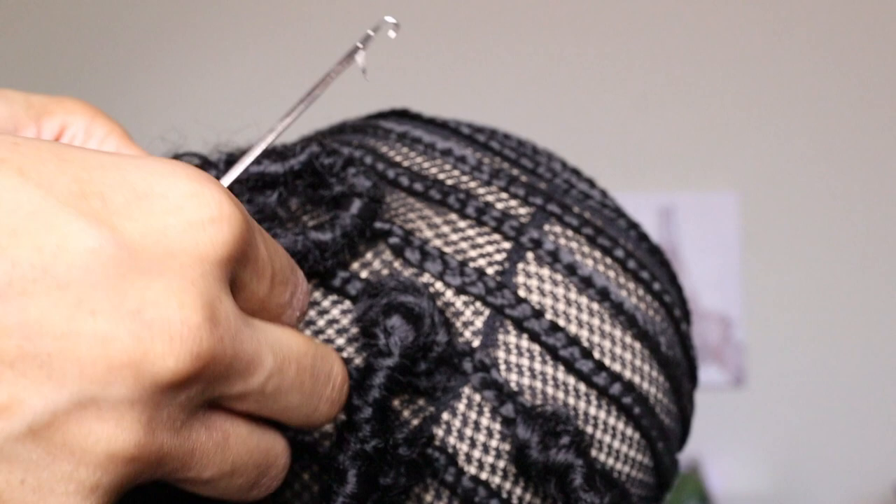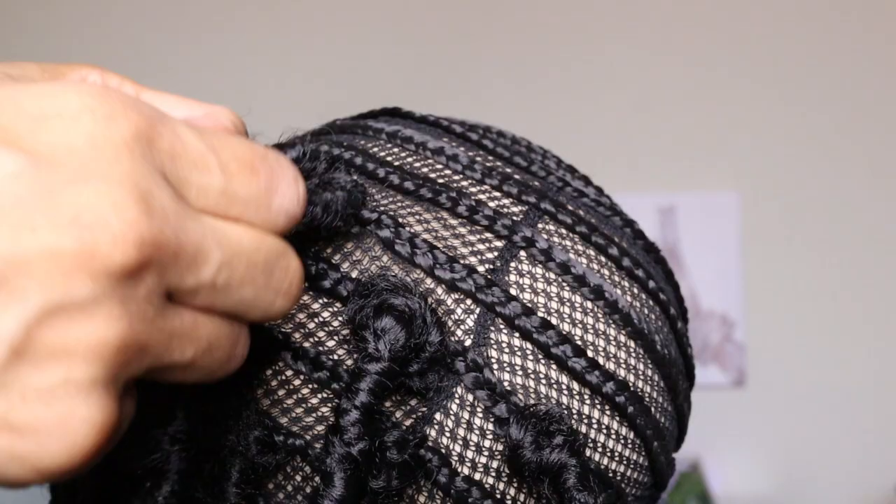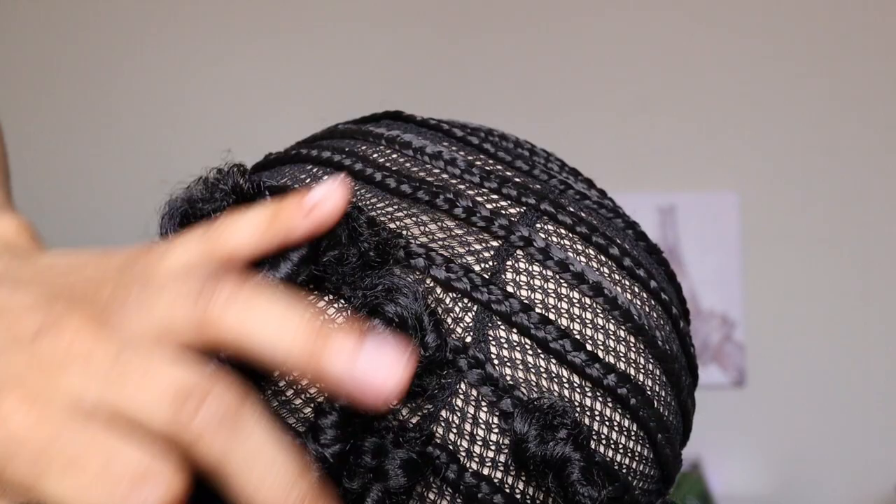It took me about 45 minutes to make this wig. Right now I'm just going to take some needle and thread and go ahead and sew the combs onto the u-part.